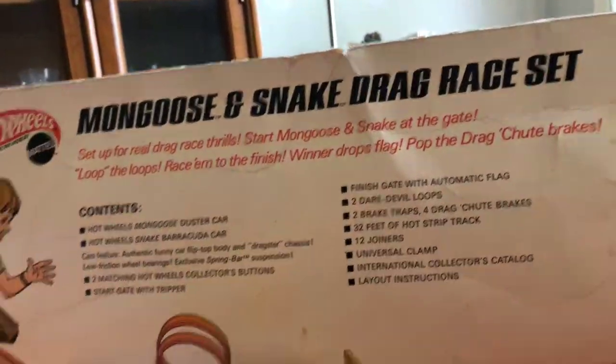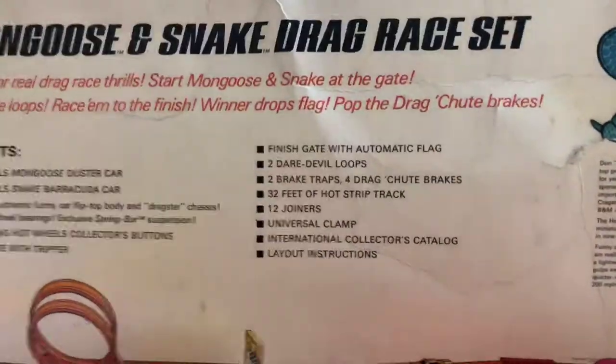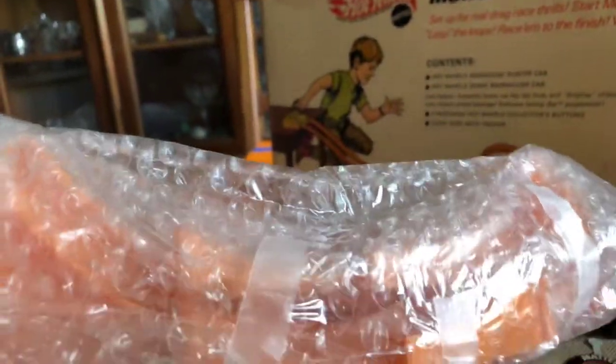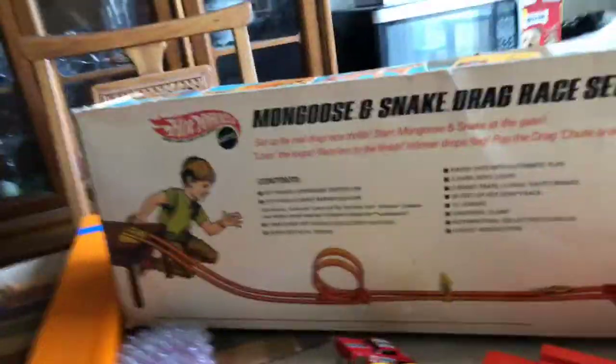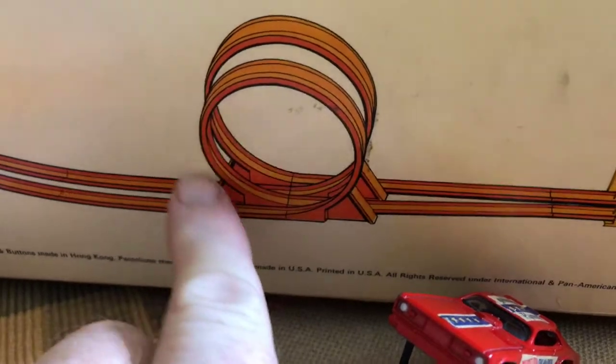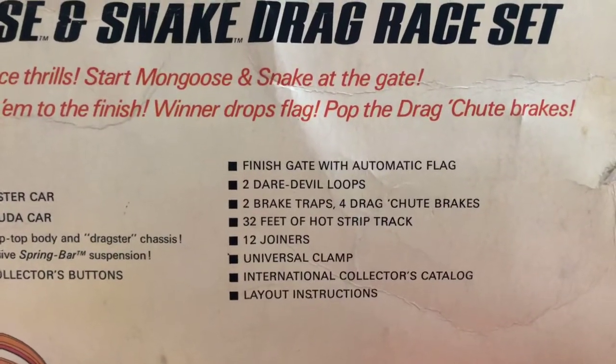Finish gate with automatic flag — we'll leave that in there too. Two daredevil loops — here are the loops. Back in the old days you'd get these and take the long track, flip it around, and attach it to either end. These are the loops right here. It was all one piece — you just take one two-foot strip of track, go around, and attach it. That's all you need to do.